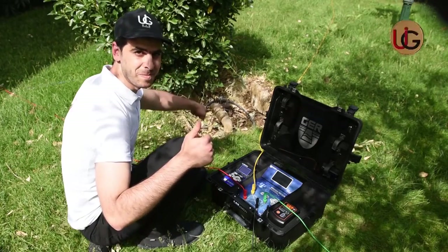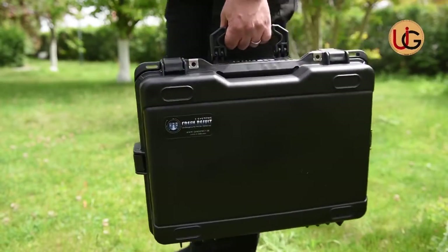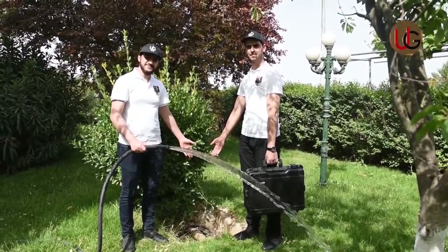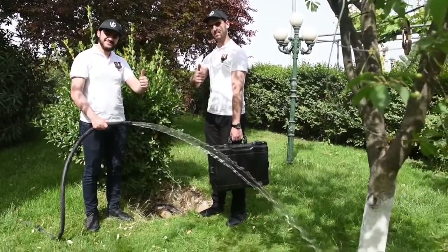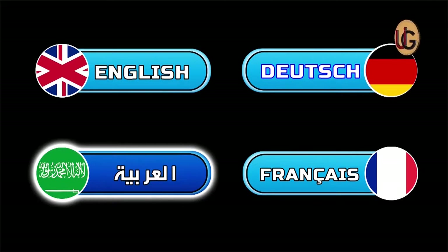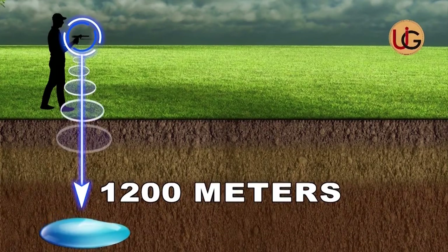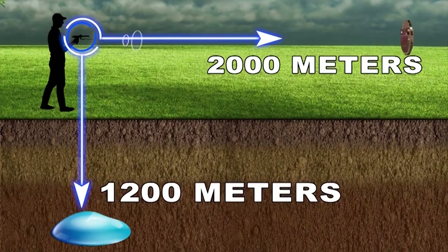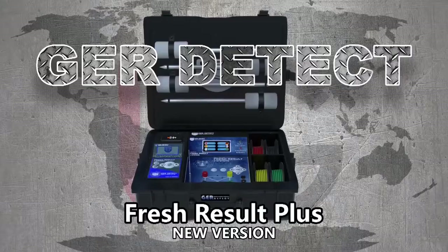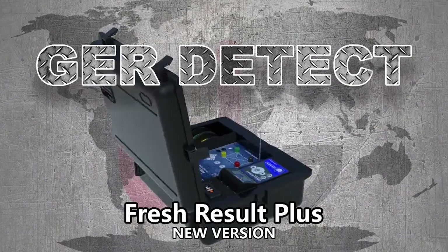This device operates on advanced technology used by major international exploration companies. It is lightweight, easy to use, and designed to operate in all countries and regions. It discriminates and determines the type of water, whether salty, fresh, or natural. It functions in four main languages: German, English, French, and Arabic. The device reaches a depth of 1,200 meters and a front range of 2,000 meters. We wish you success in your exploration trips.